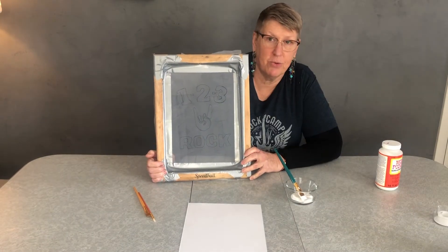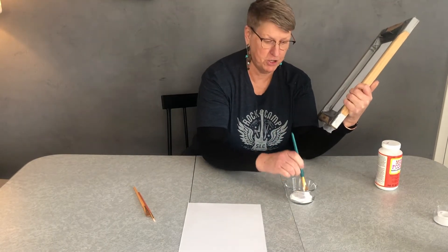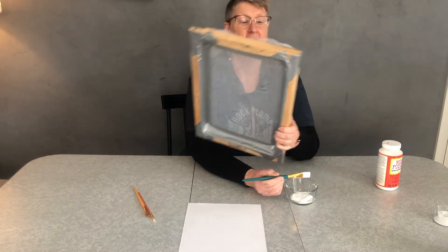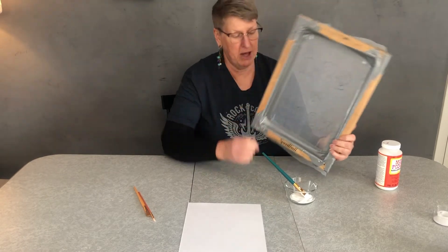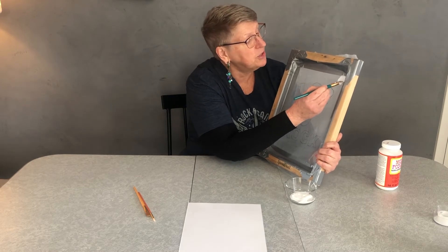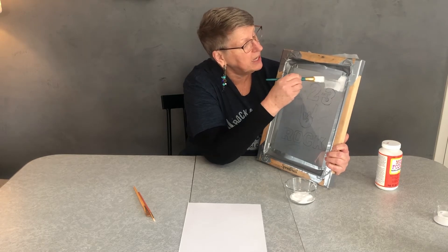Alright, step three: Mod Podge time! Mod Podge is fun — remember when you were a kid and you made stuff with Mod Podge and newspaper? Well, now we're going to use it to cover the screen. You're going to start on the top — the part with the deep well — with your Speedball being at the bottom. You're just going to evenly coat where you do not want the ink to go.